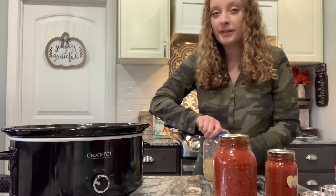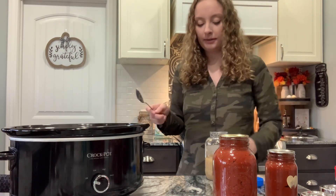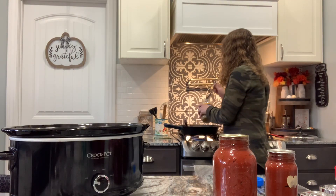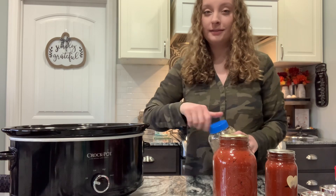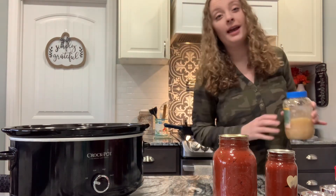The ground beef is almost done. I just have a little bit of pink left. I'm going to go ahead and add some garlic in — I'm going to do two scoops of minced garlic. My husband and I absolutely love garlic, so I add a lot.